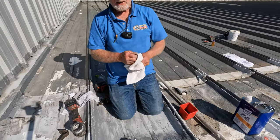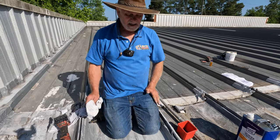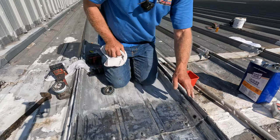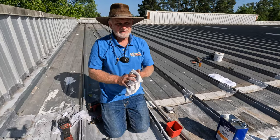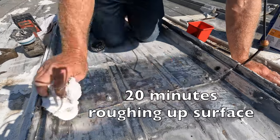Half an hour or maybe an hour just to prepare it — you cannot just go in thinking it's a five-minute job. We don't want to drive 12 hours and come back again, so better do a proper job. You don't want this to ever leak again — that's the point.